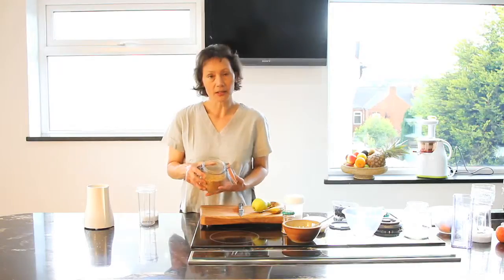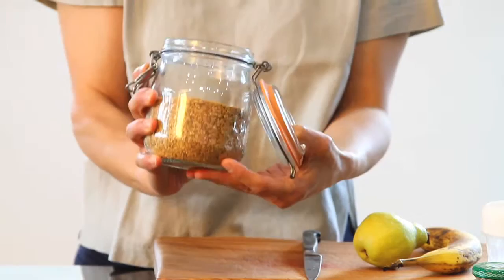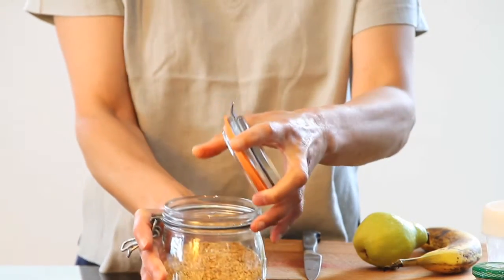Linseeds are one of the grains that I use for my breakfast. I use a variety of different grains, but I'm particularly fond of linseeds. This is what they look like when they're just dry, so how you get them from the shops.